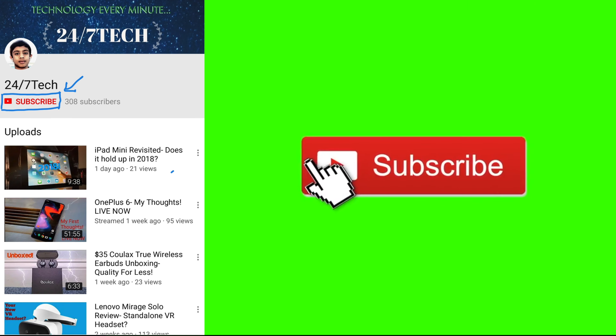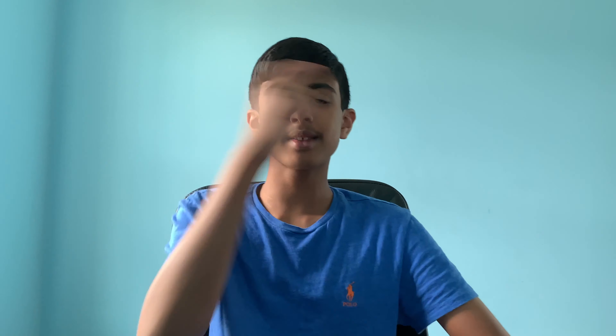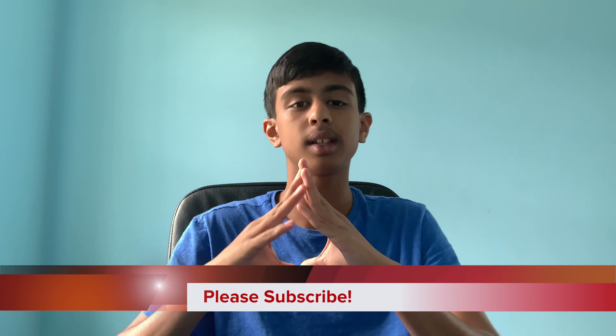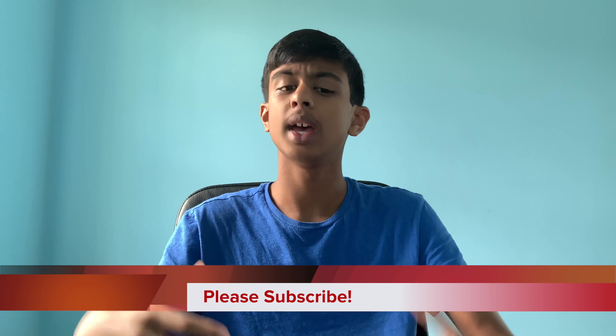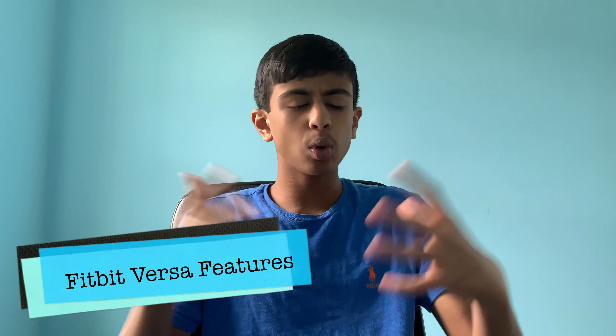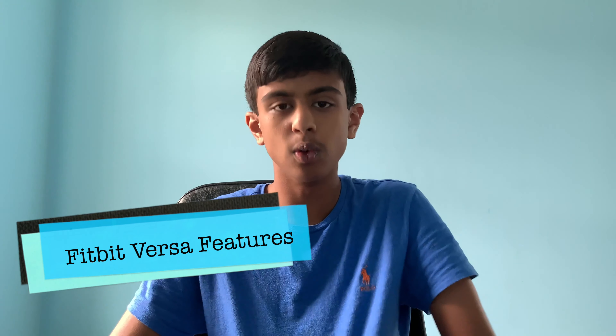Stay tuned for an awesome video. As always, don't forget to subscribe to my channel if you want to watch more awesome tech videos. Every subscriber makes a difference — we need all the help we can get to reach a thousand subscribers. So what's cool about the Fitbit Versa? What features does it have over the Samsung Galaxy Watch Active 2?